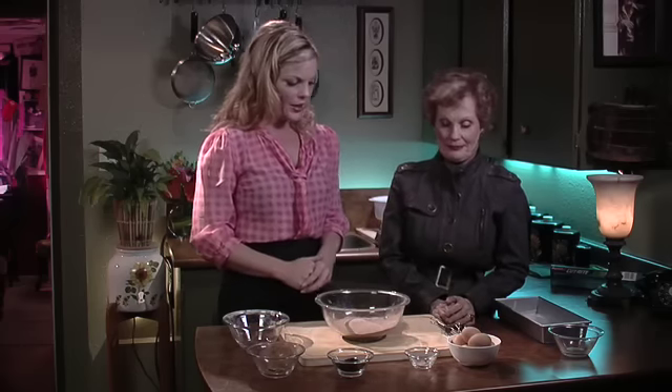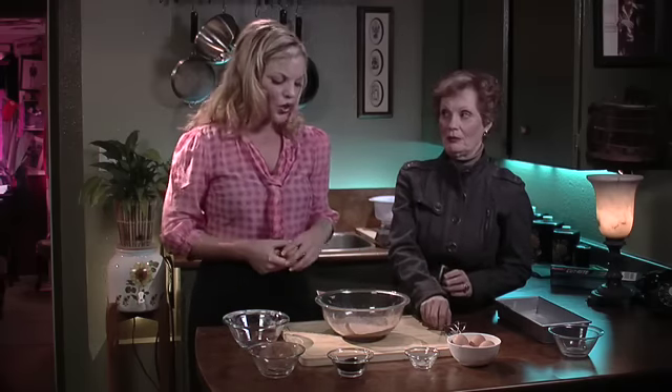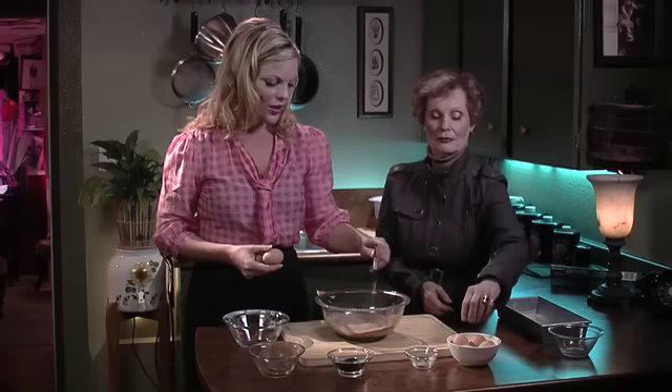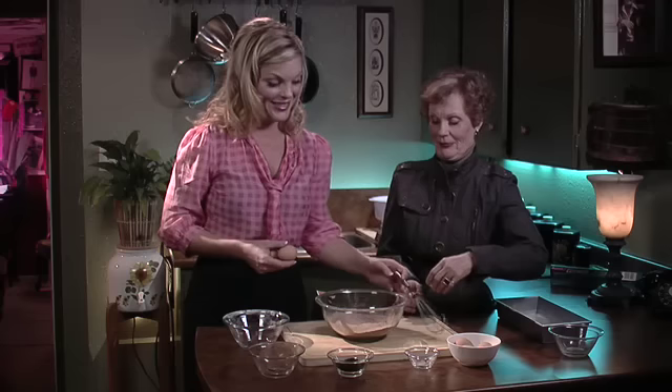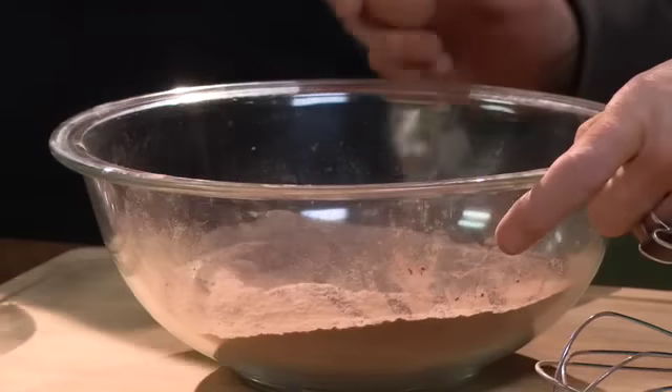I need four eggs in here. I'll do two and you do two. Let's make a hole. You go and then I'll go. After you. Age first. All right, darling.